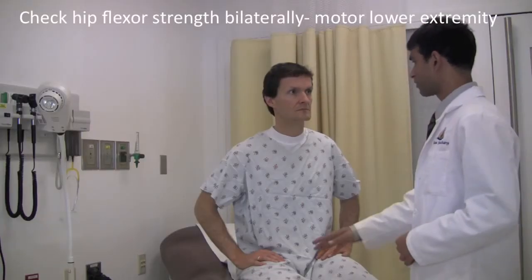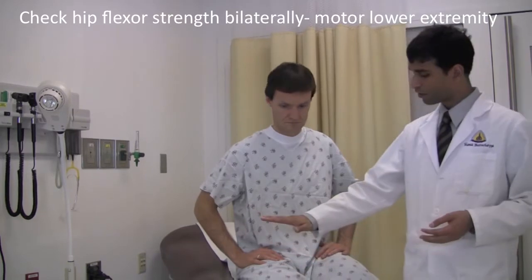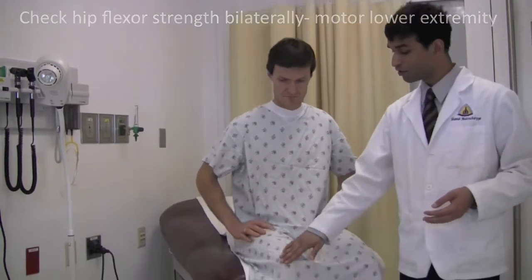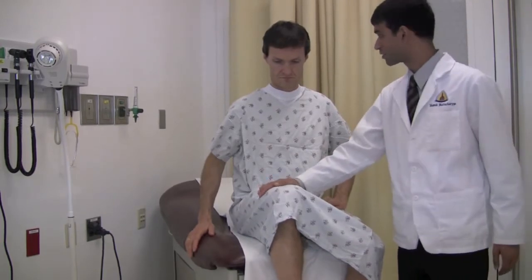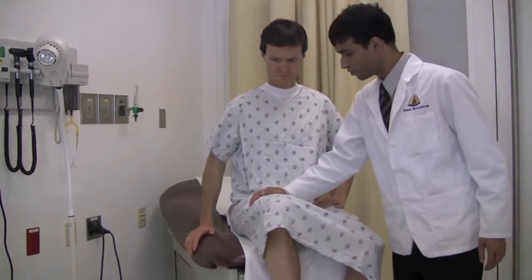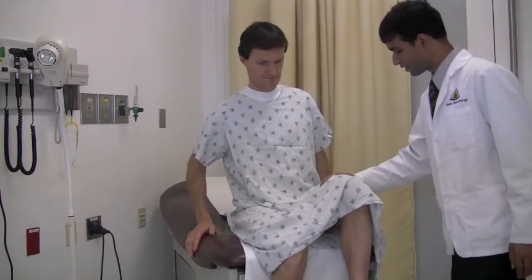Next I want to test the strength in your lower extremities. Raise your hip and your knee to this side. Resist me as I push down. Ready? Go. Raise this knee. Resist as I push down.